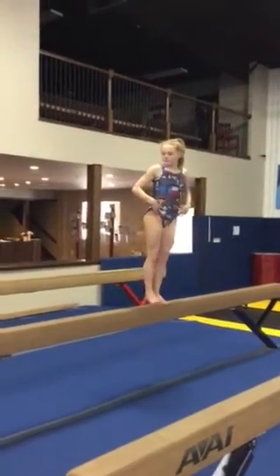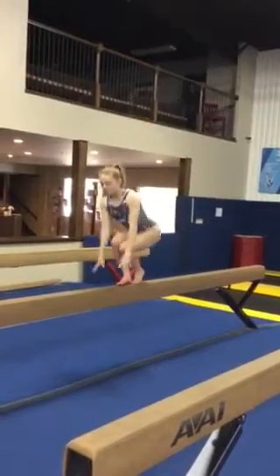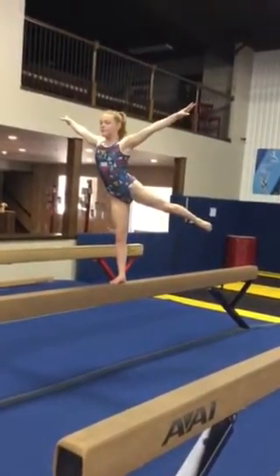Face the opposite end of the beam, arms out. One hand behind the head, then the other hand behind the head. Squat down to touch the beam. Stand up, hold arabesque. One, two, three.